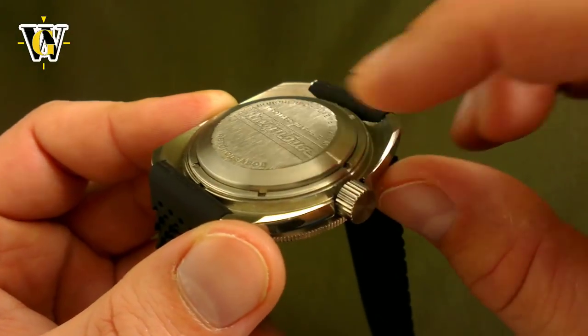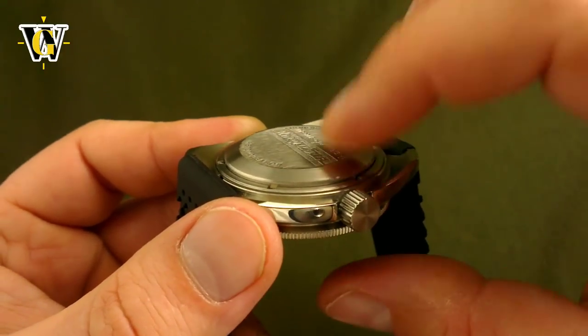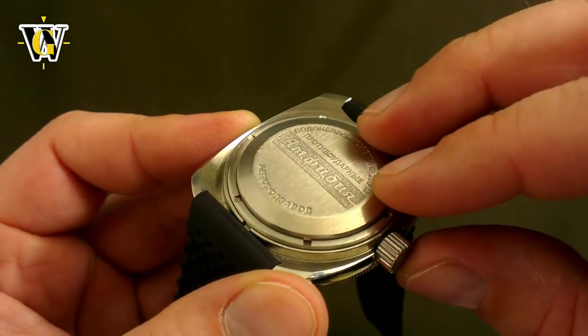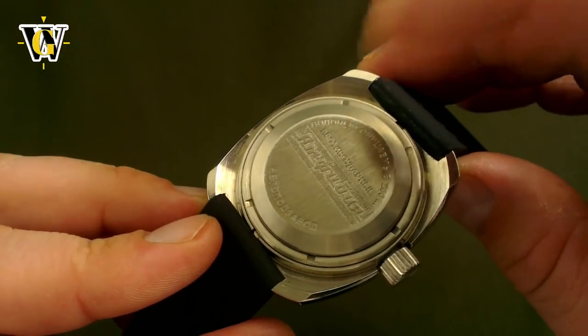Also, because the case back is not attached to the locking ring, as you dive deeper and the water pushes on the watch, the case back can be pressed even harder against the gasket by the water pressure itself, making the watch tighter the deeper it goes. It's such a simple and yet such a brilliant solution.